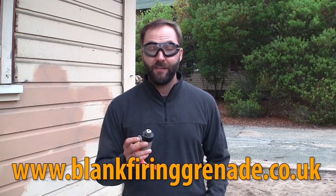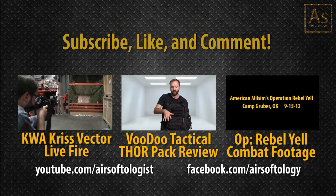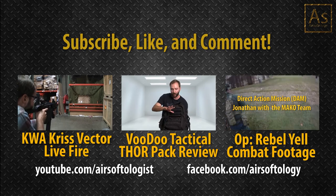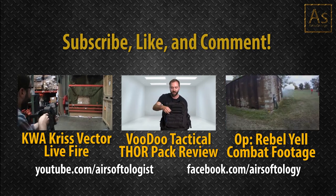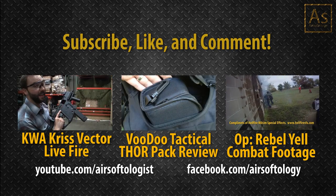If you guys are interested, it is the BFG-X from SWAT Training Devices. I personally love this thing. Check out their web address — it's right here below in the description. We'll see you next time.